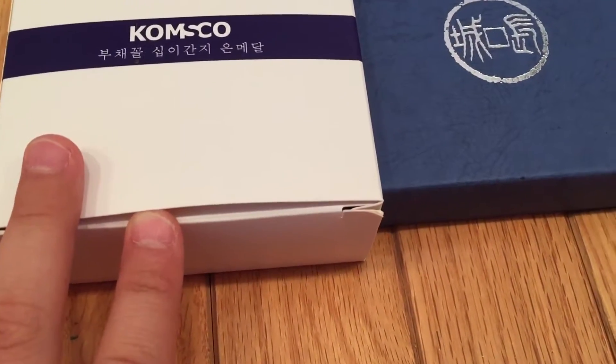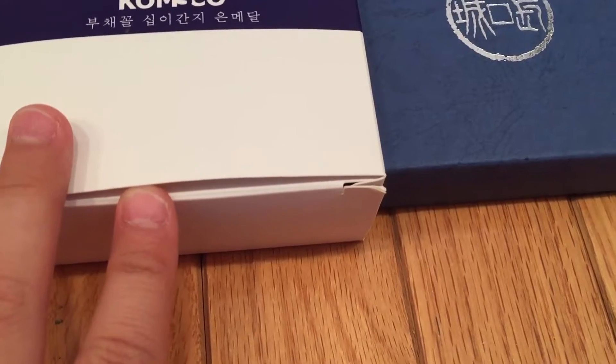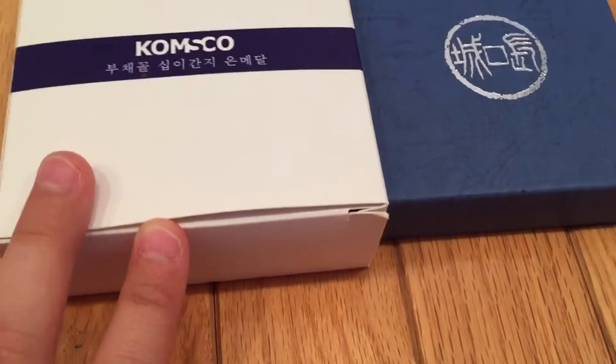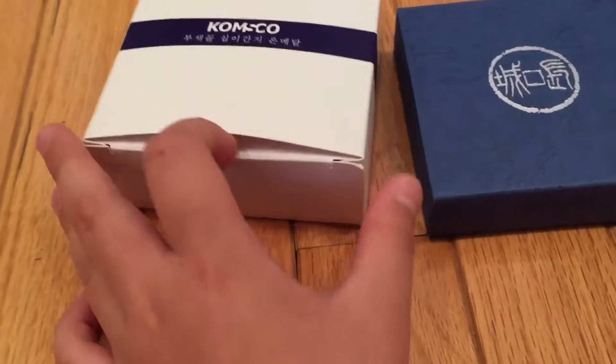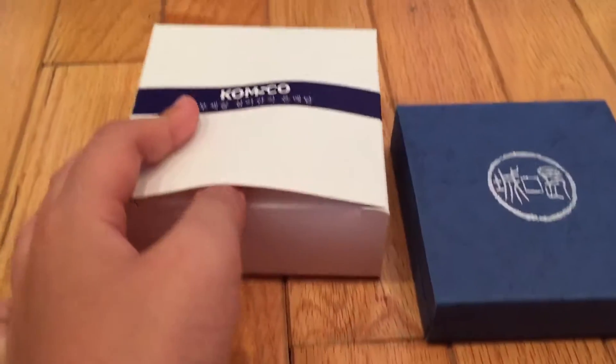Actually my birthday is June 22nd, which is this Wednesday, so I'll be turning 12, and I thought it would be nice to make a video about my birth year coin near my birthday.